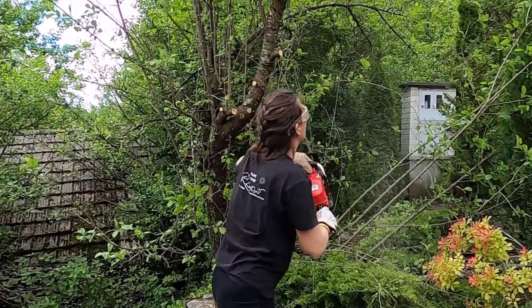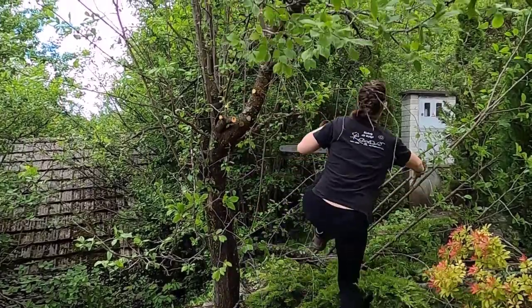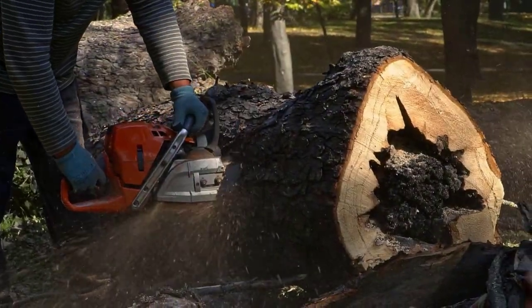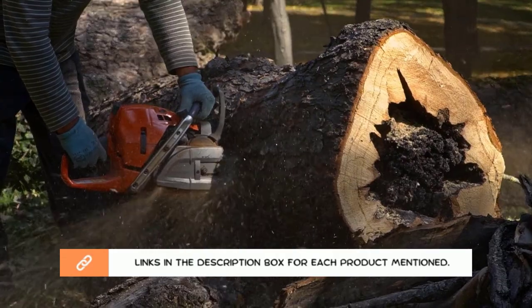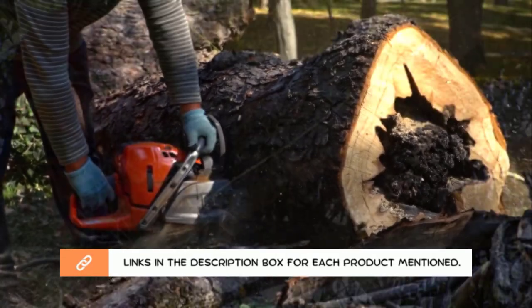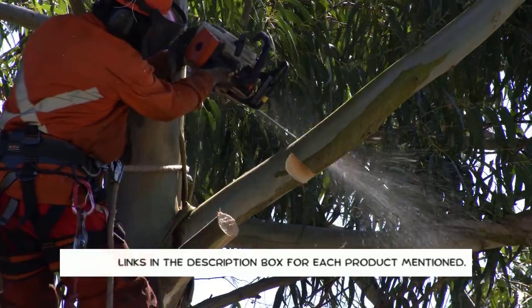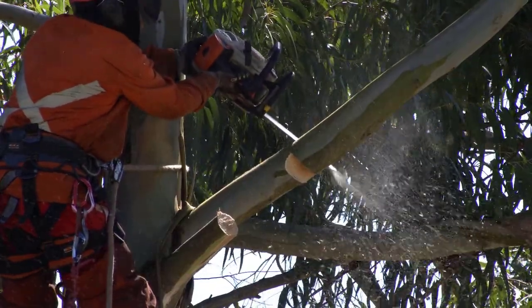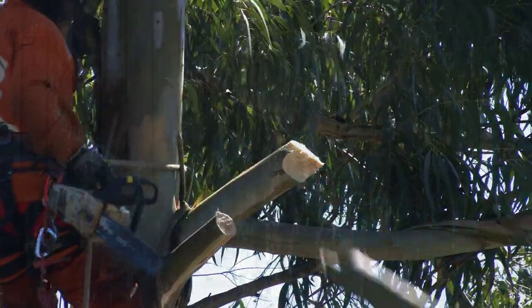ECHO CS 310 is a durable and high-quality chainsaw available for purchase in the market as of now. Anyone who wishes to buy an impressive chainsaw may go ahead and own this. After much research, I found these products very helpful for people like you. If you want to know about the price and other information, be sure to check my description. So without any further delay, let's jump into the video.